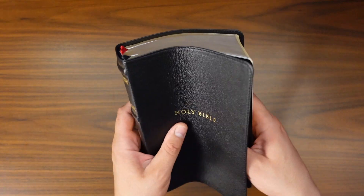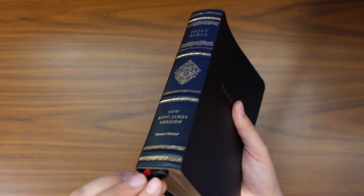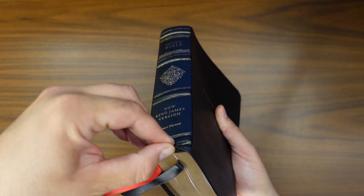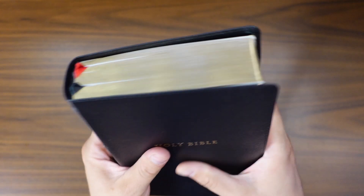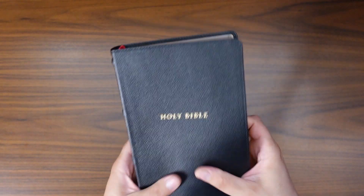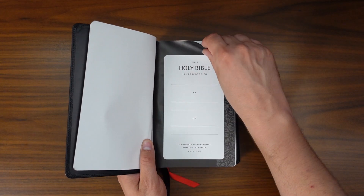That matches well with the genuine leather cover. You can see that they've Smith sewn the pages together, so this is solidly constructed. Let's go ahead and start taking a look at what's actually in the text.